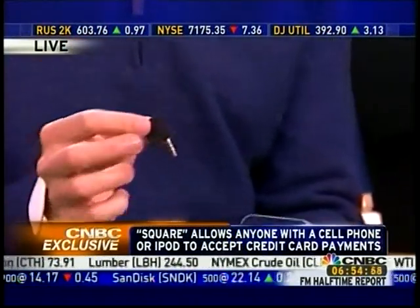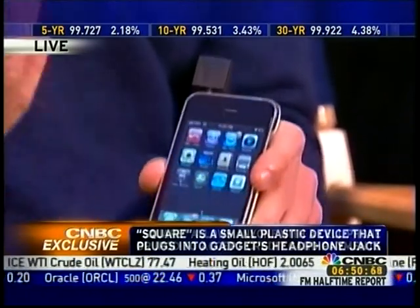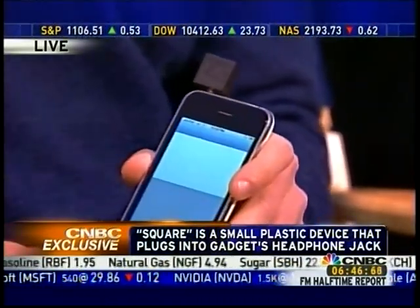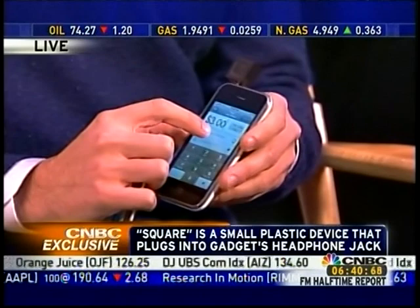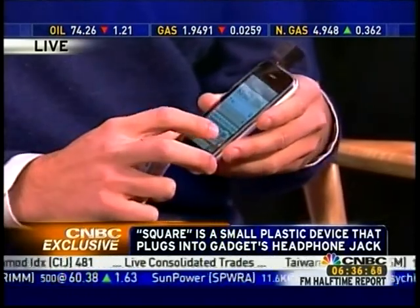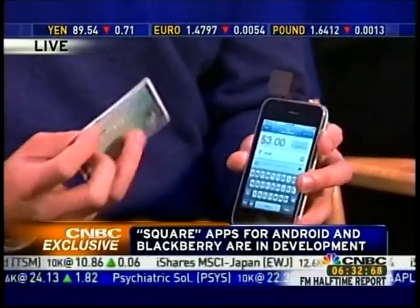A device which we call a Square plugs into the headphone jack of the iPhone, iPod Touch, BlackBerry, or Android phone. I start up the application and I can charge three dollars. I'll just charge you three dollars, then enter in a note for what I'm charging for — so 'demo' — and I can also take a picture of what I'm selling.